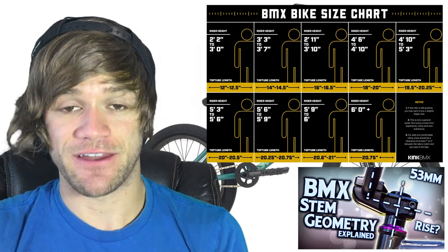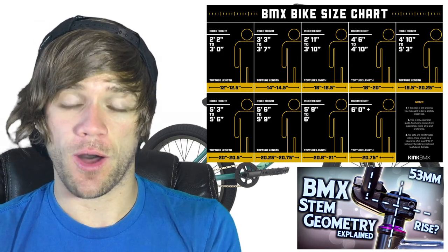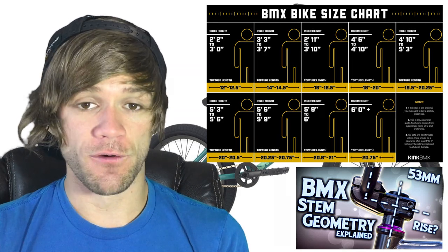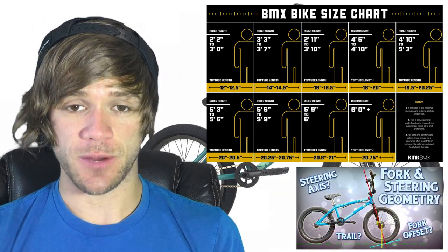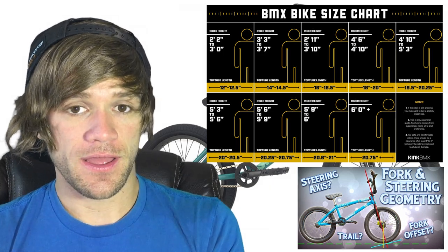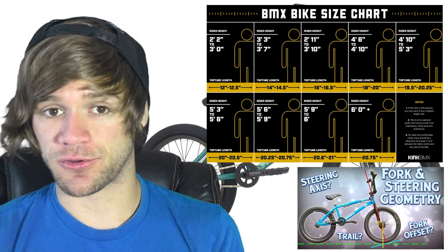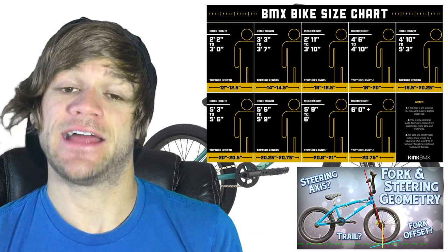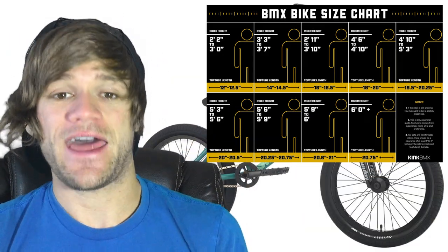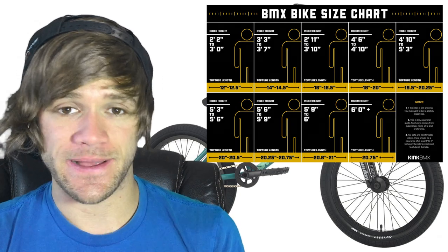However, a longer stem also has implications for the steering of your bike. I do have a video about BMX stem geometry that you can check out. There's also fork offset to consider: a steeper fork offset puts your tires closer together, giving you a shorter wheelbase, similar to what a shorter top tube length does. Conversely, a mellower fork offset makes your wheelbase wider, simulating a longer top tube — though this also affects steering. I have a fork geometry video covering all of that. So there are ways to adjust bike sizing without buying a whole new frame, but they do affect other aspects of how your bike feels, and it can get complicated.